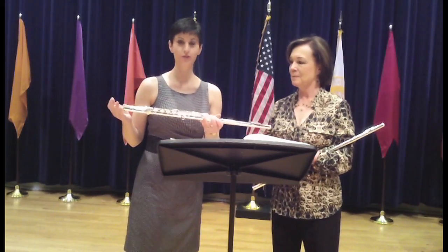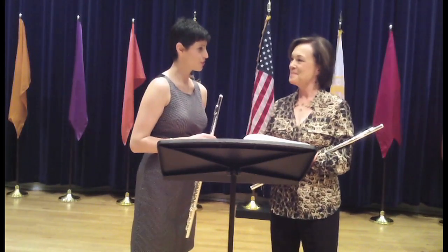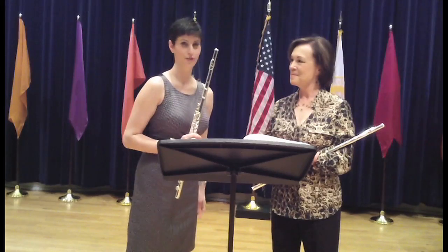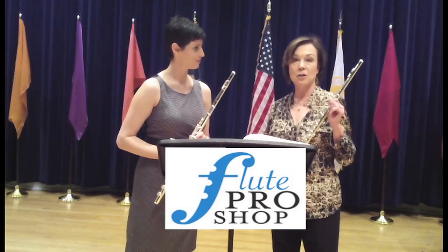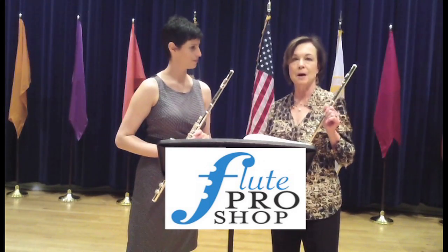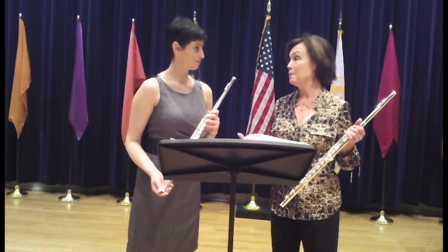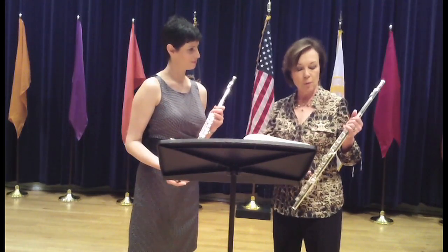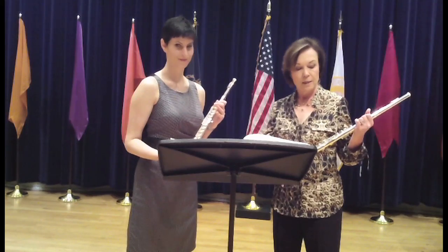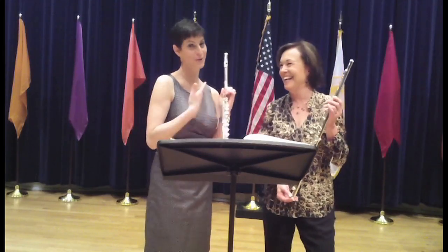We thought we would share a little bit about the flutes that we're playing on this recording. We decided we wanted to try to have a matched sound, and in order to do that Joan brought some matched flutes from her shop, the Flute Pro Shop. What we're playing on today are two Muramatsu DS model handmade flutes — sterling silver drawn tone holes, open holes, low B, offset G's, and C sharp trill keys.